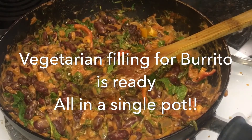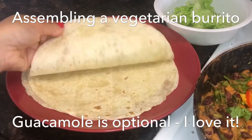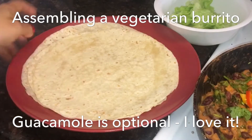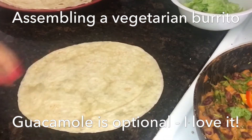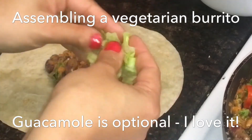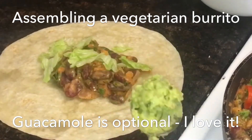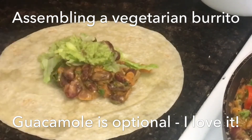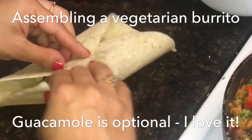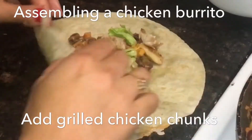The filling for burrito is ready. You can also add sweet corn and grated cheese for a variation. Now assembling the burrito — these are store-bought tortillas, though they can be made at home too. Add the filling on the tortilla, roughly chop some lettuce leaves, add in guacamole, and wrap it like this. That's the simplest way of wrapping a burrito.